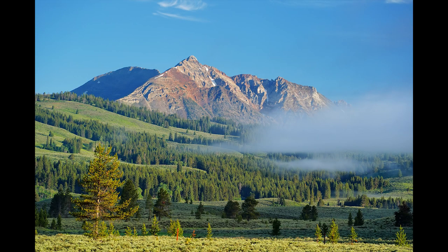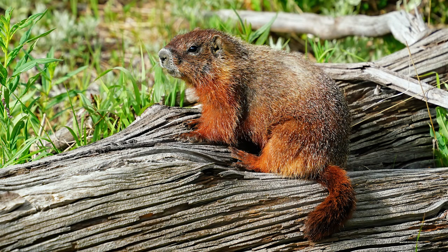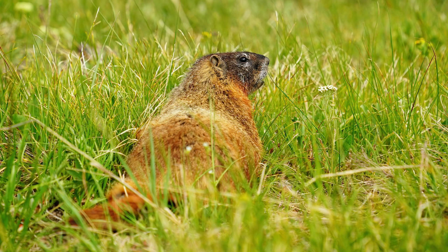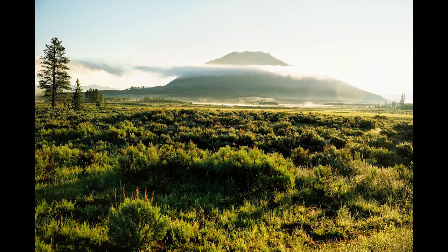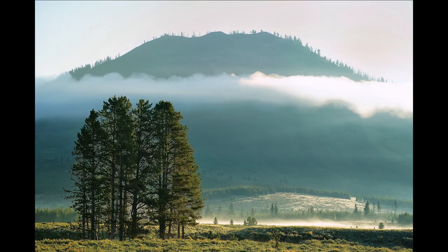Along the trail there was a marmot, and I was able to get several shots at 200 millimeters. He was a friendly marmot and close enough that it worked well. I wouldn't consider this a wildlife lens, but in a pinch it did the job. On another morning with a little fog, I shot at 167 millimeters zoomed in on a distant mountain range, then at 78 millimeters for another cloud layer and a backlit mountain.